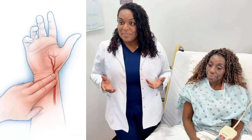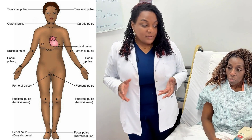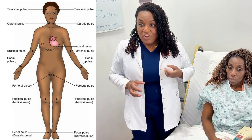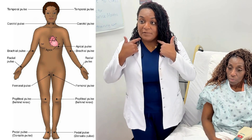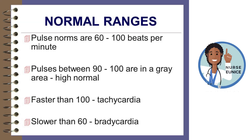Let's talk about how to take a pulse. There are different points throughout the body where you can actually feel someone's pulse or pulsation. Every time the heart beats and contracts, blood circulates, and at different points throughout the body you're going to be able to feel a pulse. The normal pulse or heart rate for an adult is 60 up to 100 beats per minute.